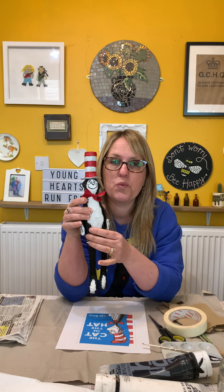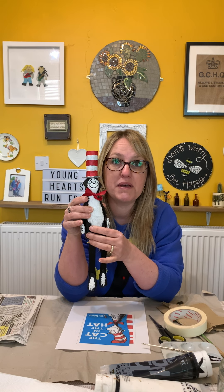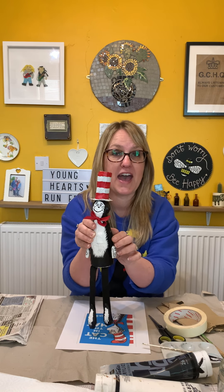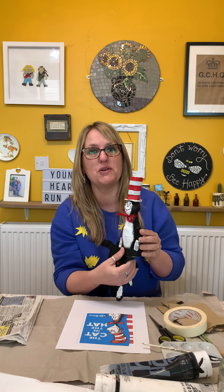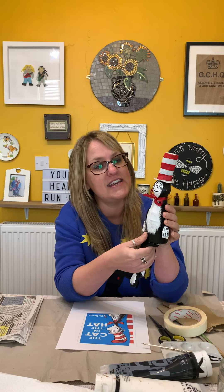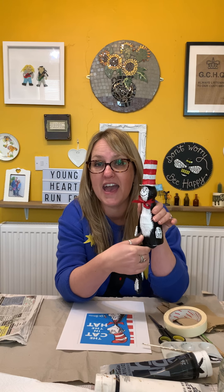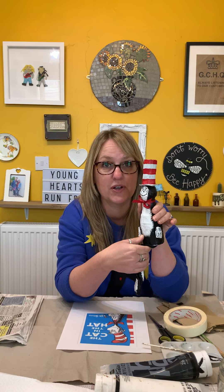I thought let's see if we can make it a bit more simple with other materials that you might have hanging around the house. I'm going to show you how to make a Cat in the Hat Dingle Dangle bookend today, but once you've got the idea of how to do it, you could make any of your favourite book characters.